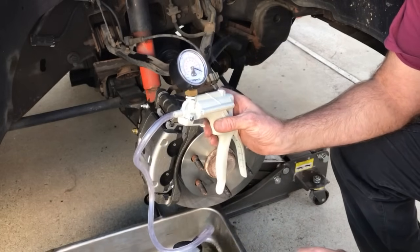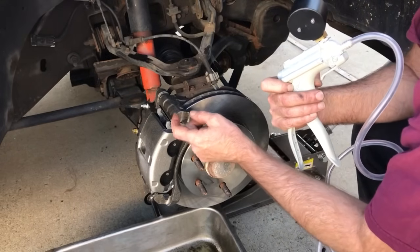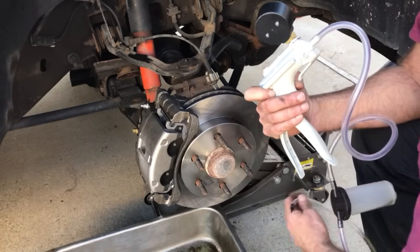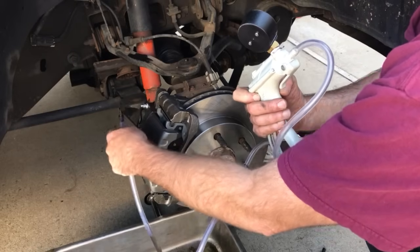I just need to replace the brake rotors, calipers, and the pads. Everything's all new, so it's going to have plenty of air in there because I had to disconnect that caliper.